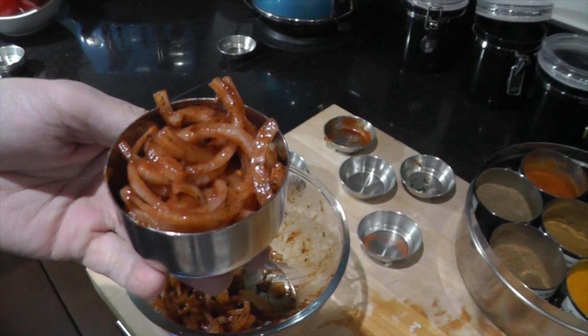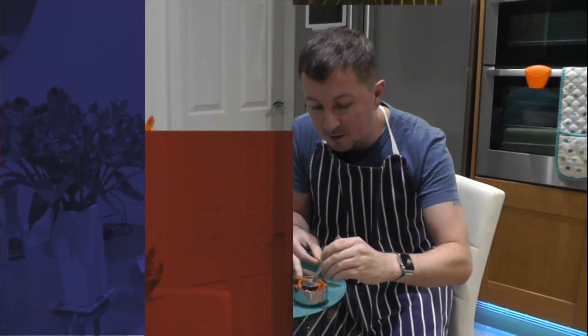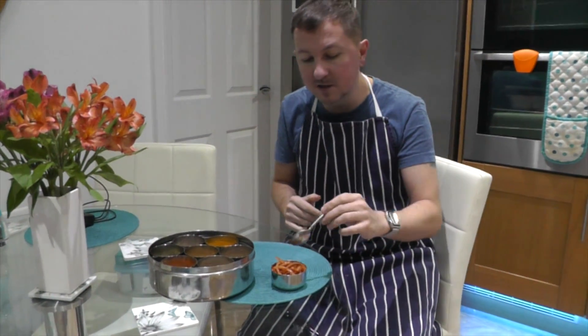So there you go — some red onion chutney for your poppadoms. Now it's taste test time. Mmm. It's unusual for me like I said earlier, but really nice. Makes a nice change.